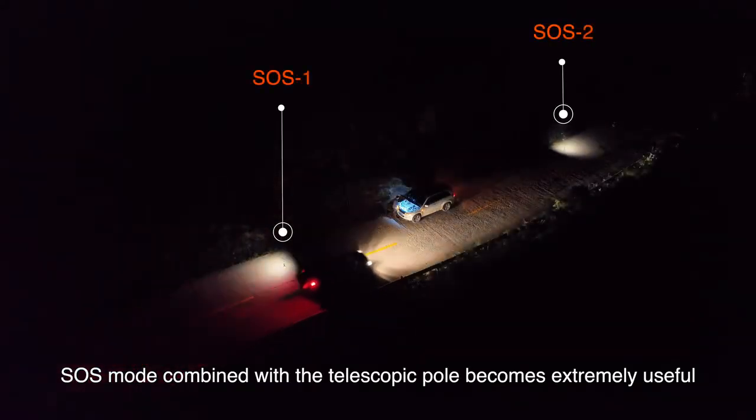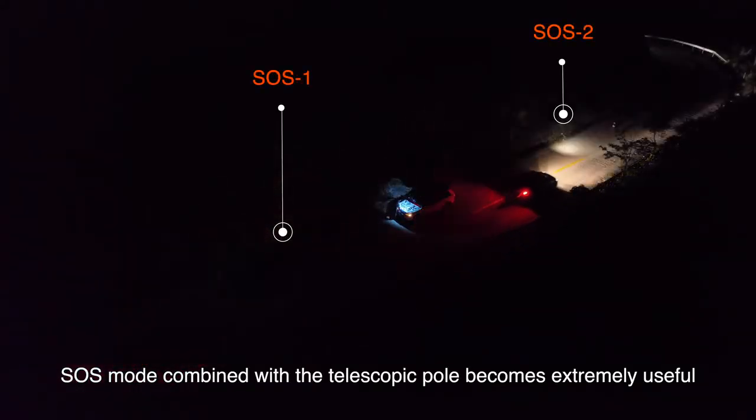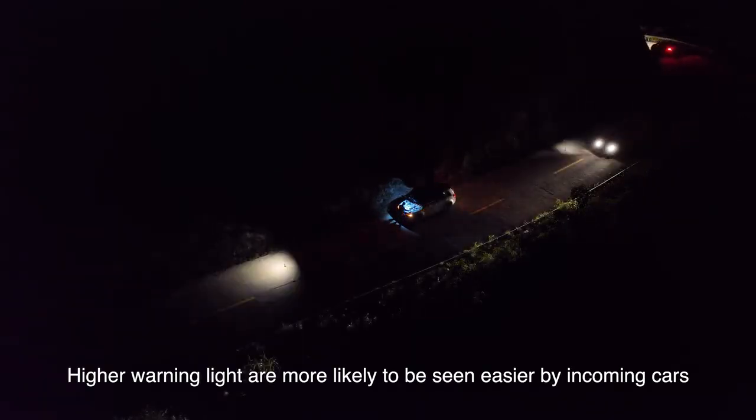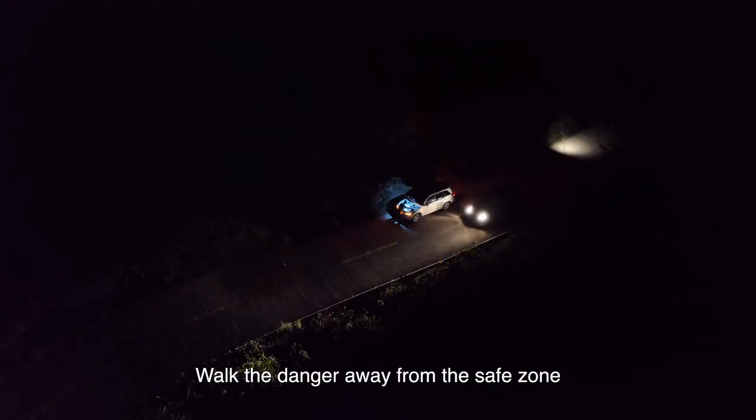SOS mode combined with the telescopic pole becomes extremely useful. Higher warning lights are more likely to be seen by passing cars, walking the danger away from the safe zone.